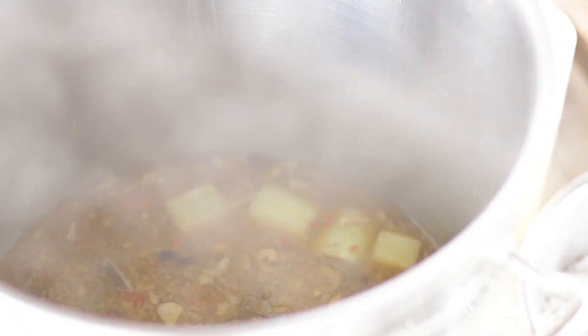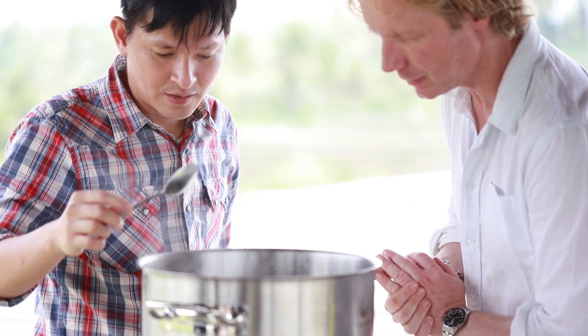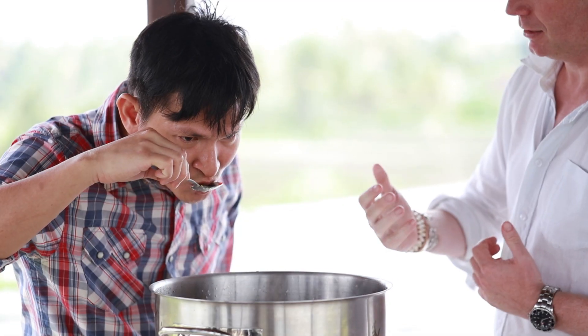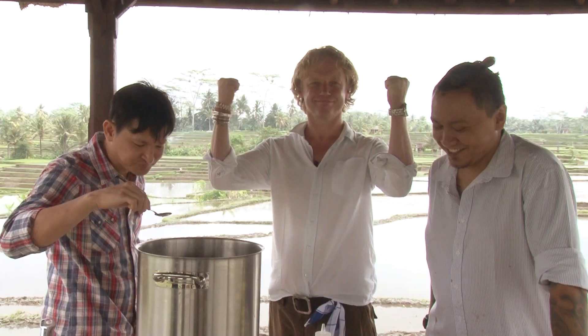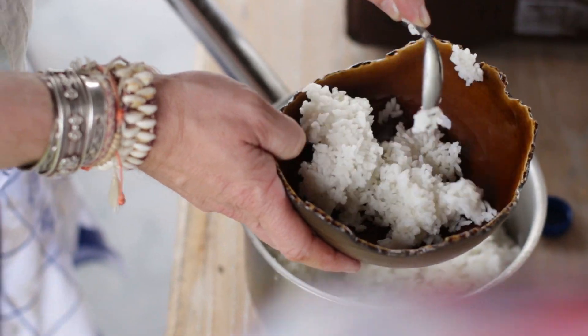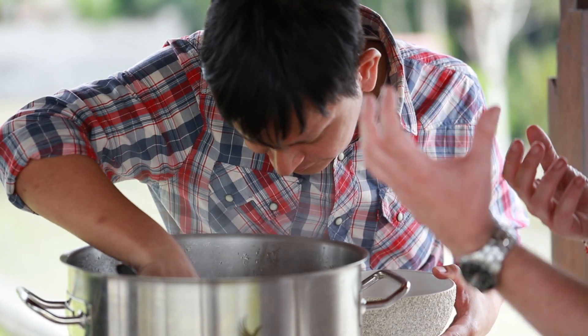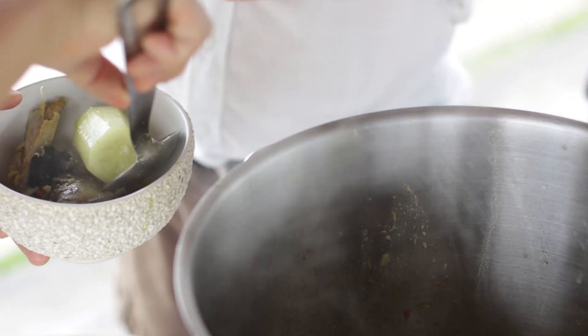Mandif, are we ready? Final taste of the big man, Mandif Barocca. Are we there? Yes, we are there. So now we will start plating the soup. Do we sift the soup or just scoop it into a bowl? We scoop it into a bowl and serve it with the rice aside.